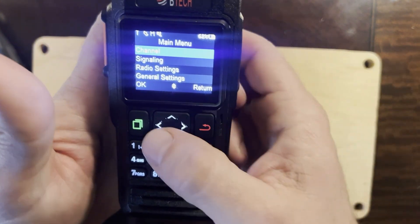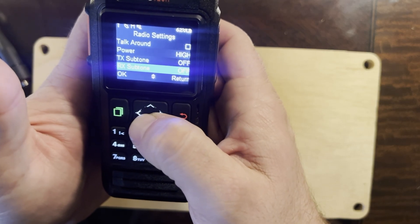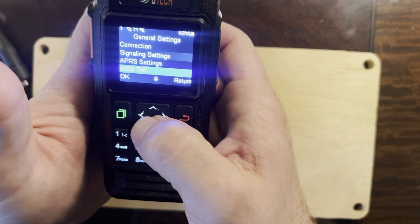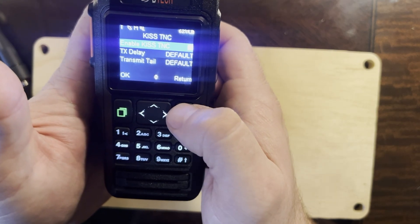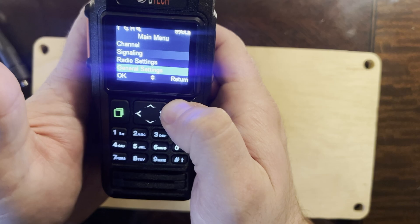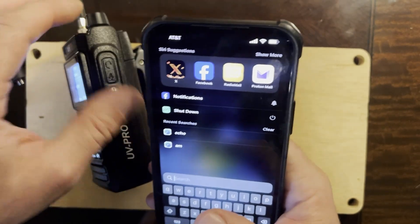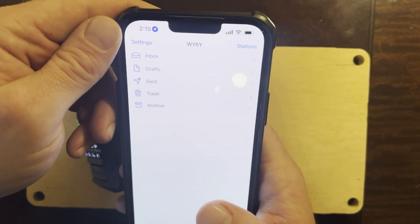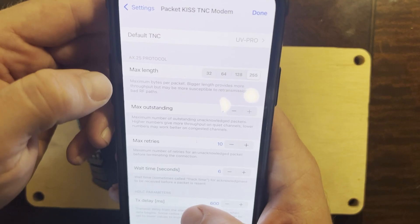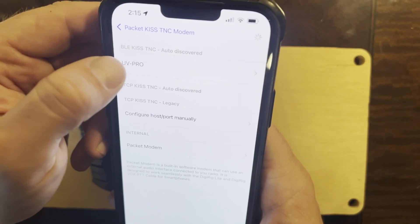If we go into Main Menu, then General Settings, you want to make sure that KISS TNC is enabled — I have that available because I've done the latest firmware update. From there, go to Radio Mail, then Settings, then Packet KISS TNC Modem.